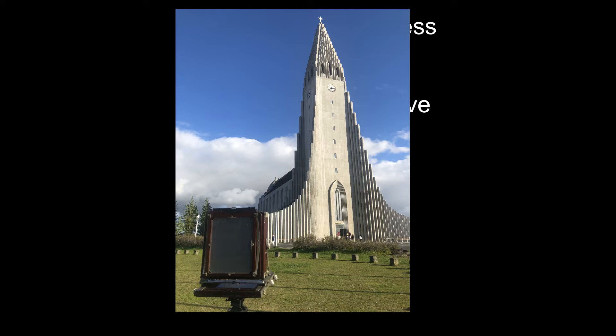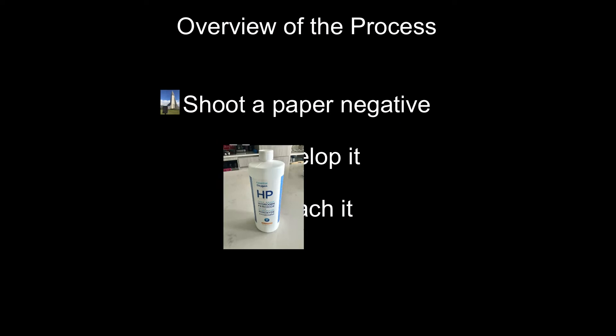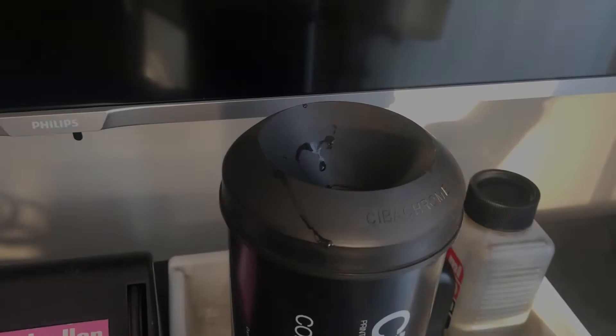Now let's have a bit of an overview of the process. First off, obviously you want to go out and shoot that paper negative. Next, under a safelight or in a developing tube like I do, you want to develop that paper negative right through to completion. Next you want to bleach out all that developed silver, leaving you with just a white sheet of photographic paper again. Next you want to clear out any of the developed silver that has been bleached but has not actually come out of the paper yet. And then finally do your second development, revealing the positive image.